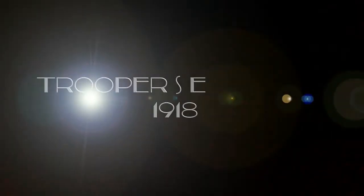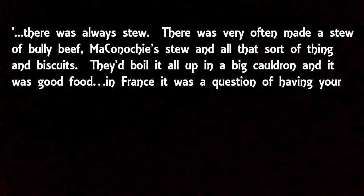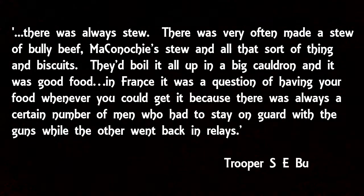Again and again, reading through the diaries of soldiers, you see an issue with variety. At the end of the war, Trooper S.E. Butler, serving with the Second Life Guards Machine Gun Battalion in 1918, recalled the constant role of biscuits in his diet: 'It was always stew — bully beef, Maconachie stew and all that sort of thing — and biscuits, boiled up in a big cauldron. It was good food in France, but it was a question of having your food whenever you could get it.'